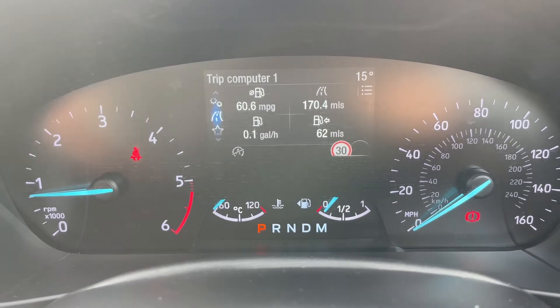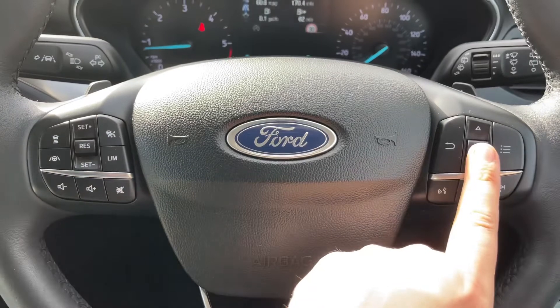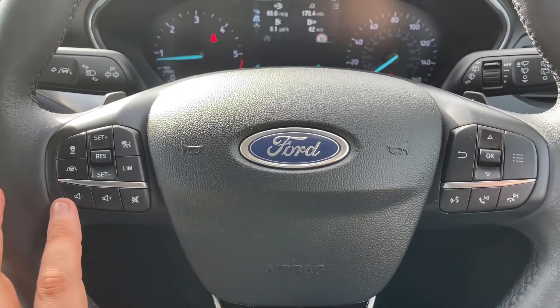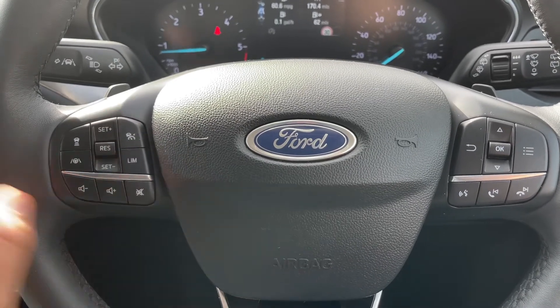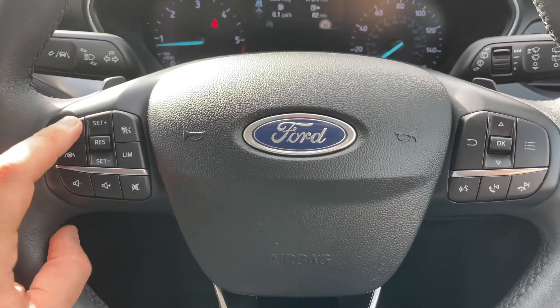Back to the steering wheel: on the right hand side we have stereo and phone controls, and underneath those which continue on the left hand side we also have cruise control with speed limiter.